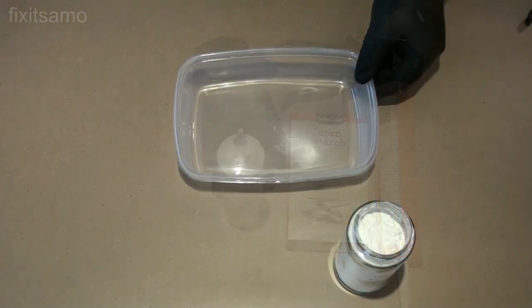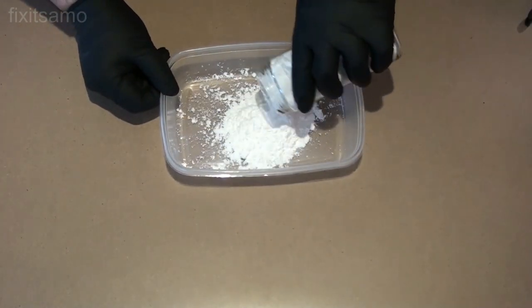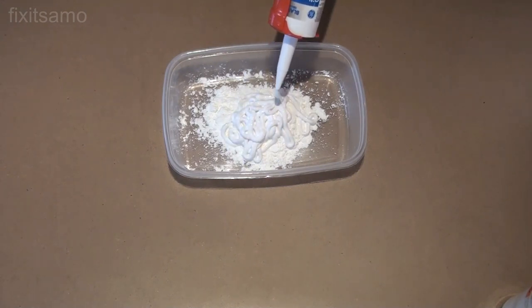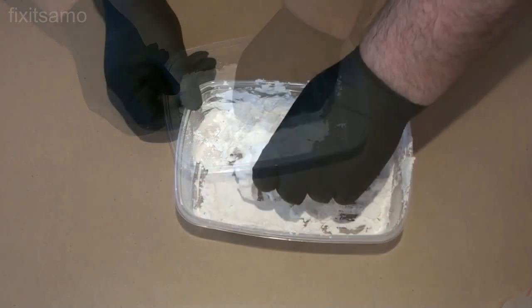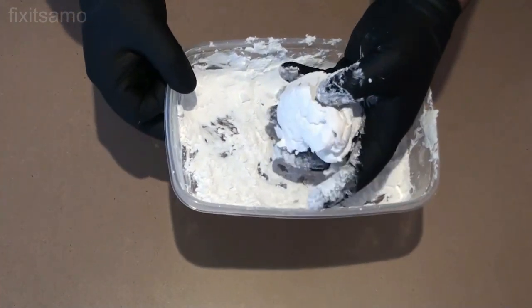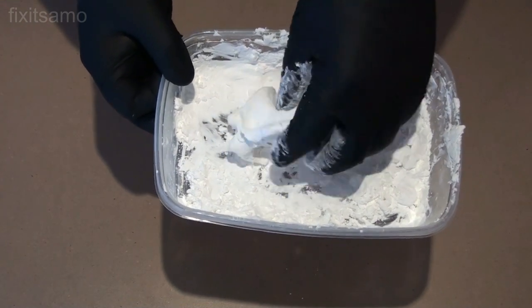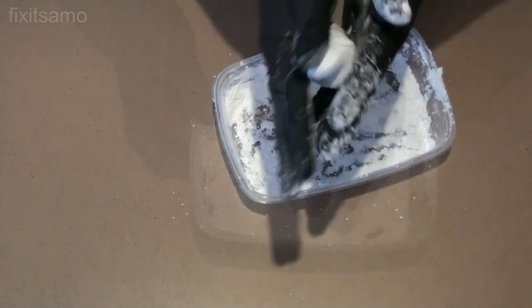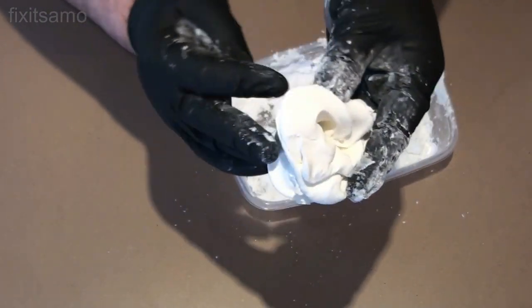So let's get started. First we're going to have a small container like this one. We're going to put the starch and then we're going to add the silicone and then we're going to mix. We're starting to have this shape — keep mixing until we get this result, almost till it gets dry. When you put your fingers in it, it will not stick to your gloves. Now it's not sticking to my gloves and that's exactly what we need.